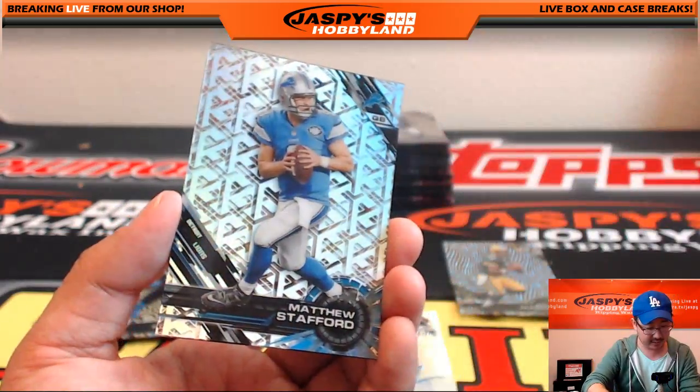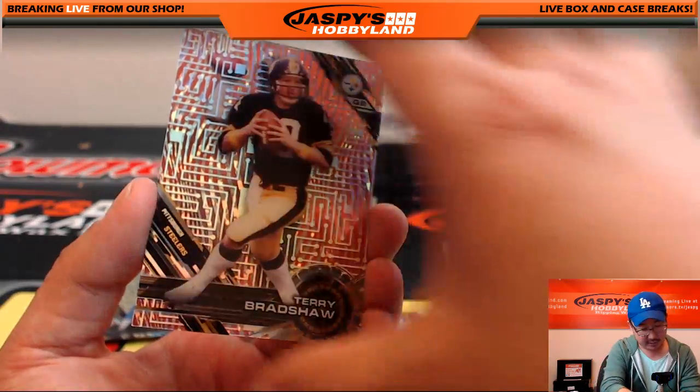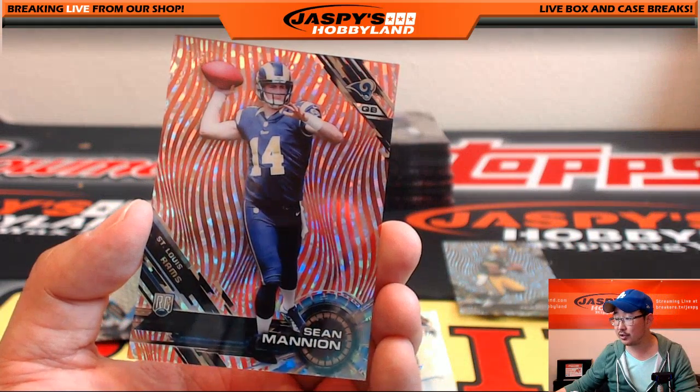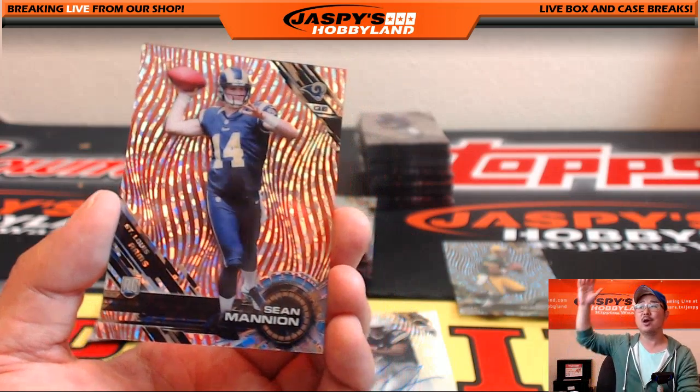Lawrence Taylor, Barry Sanders, Matthew Stafford short print, Landon Collins — getting closer to another train whistle. And that's a five out of five Sean Mannion. Sean Mannion going to Derek Watley. Derek! All aboard the Big Hit Express!